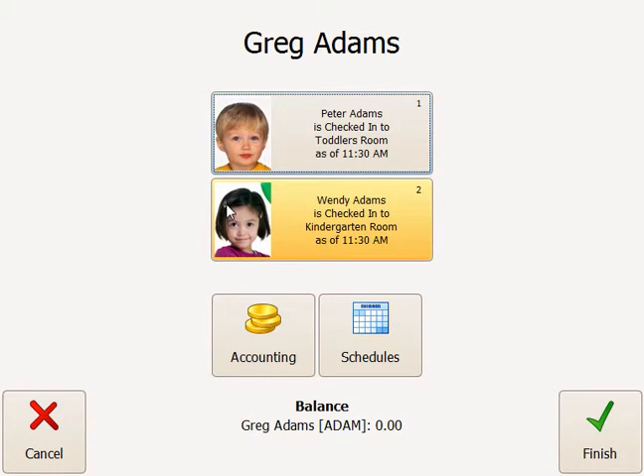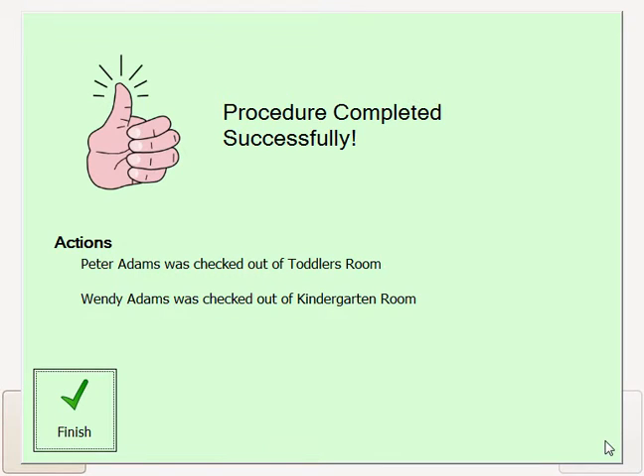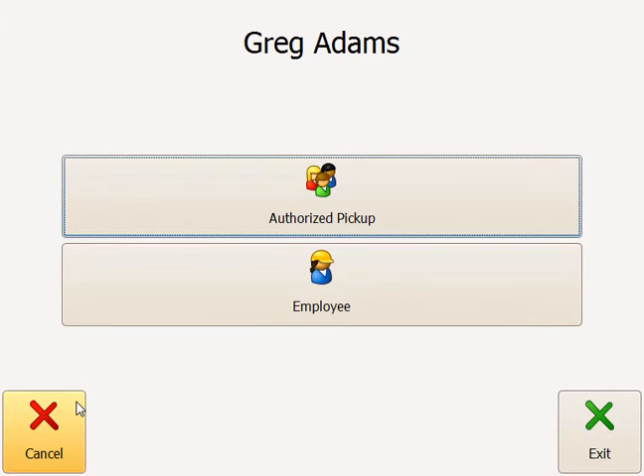Next, I want to take my kids home. My kids are currently checked in — Peter Adams and Wendy Adams. Just click or tap, if it's a touch screen, on the child record, and this will check them out. Click Finished, and I'm done checking my children in and out as well.